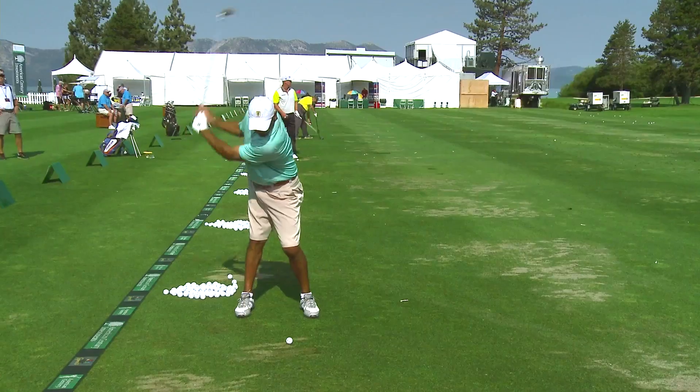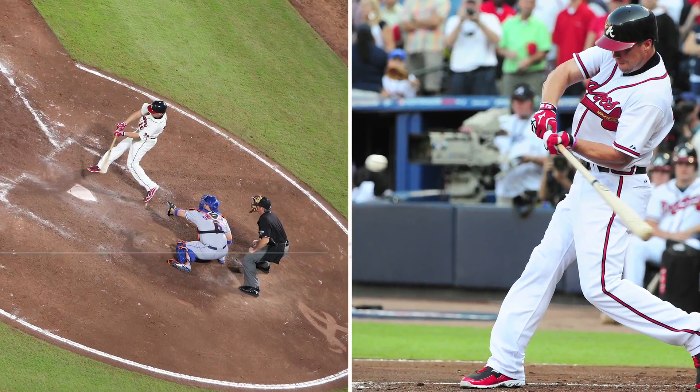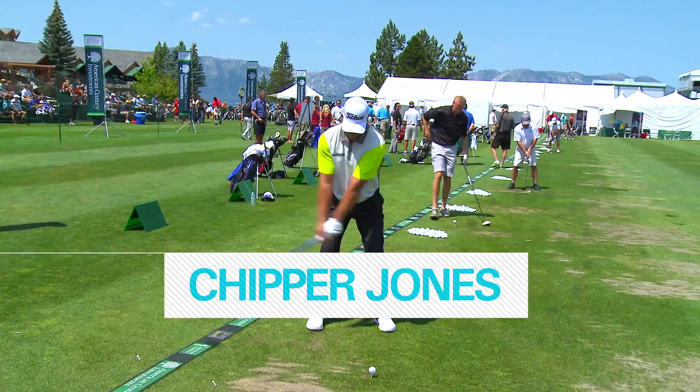I'm Hank Haney. It's time for another 5-Minute Fix. Our next student is Chipper Jones. We're going to work on his driver.